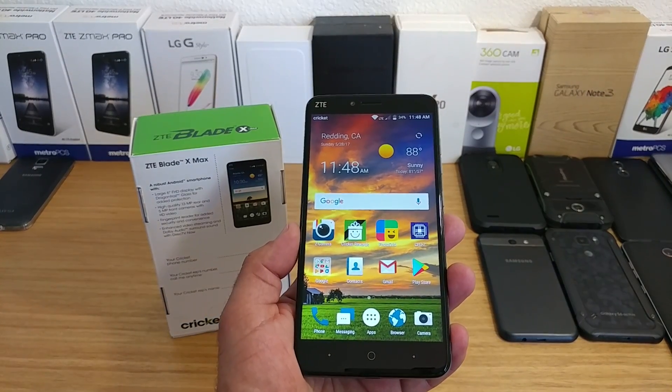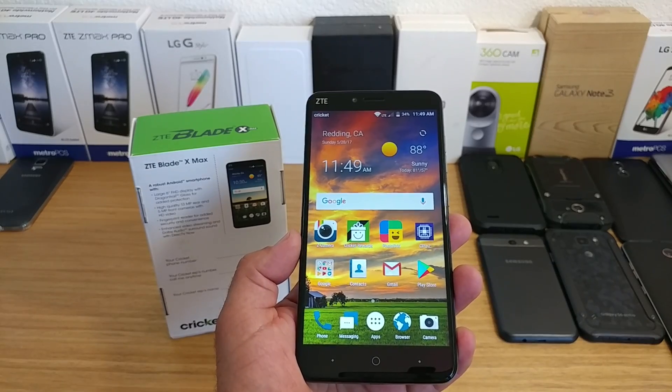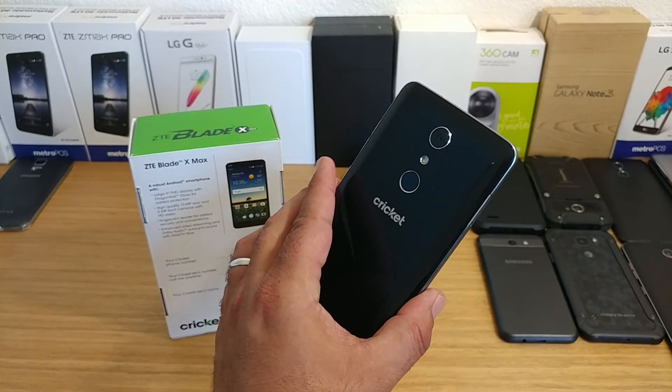Hey, what's going on everybody? Paul Tech here, and in today's video, I'm going to share with you two different ways of taking a screenshot on your ZTE Blade X Max.